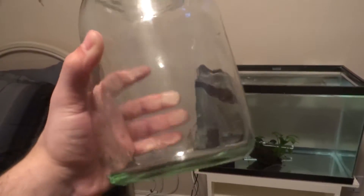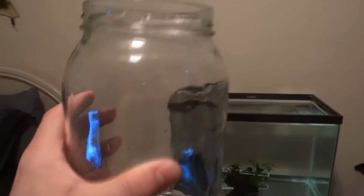What up everybody, it's Master Aquatics. I'm going to go ahead and show you how to hatch baby brine shrimp eggs. It's not hard to do, it's pretty easy to do.